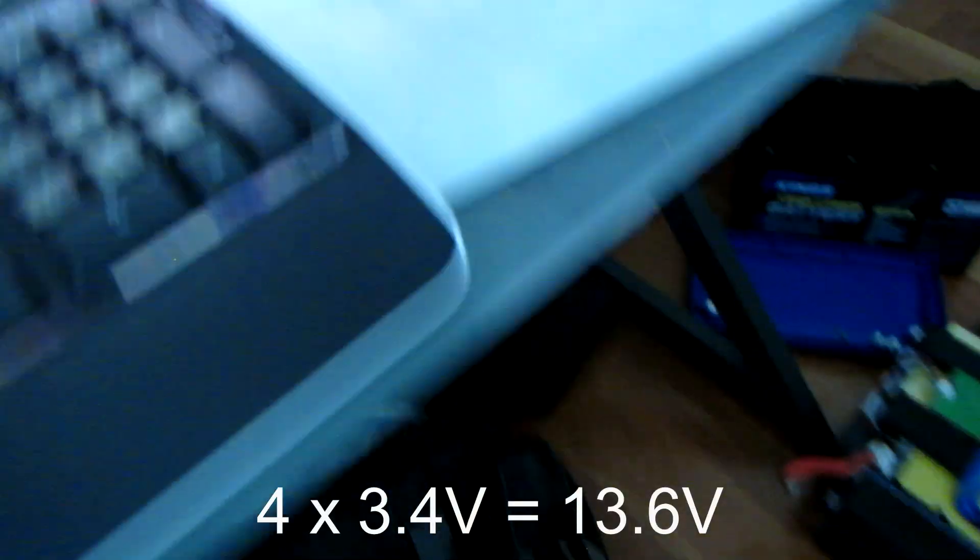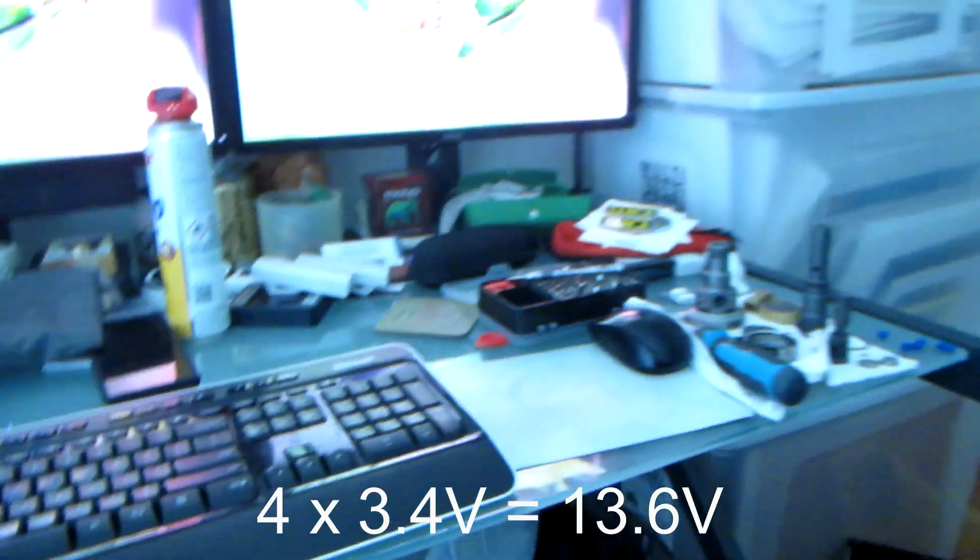We'll go through the full connection process in part two. But that's what you've got inside your battery — four prismatic cells. There are four of those in this battery: one, two, three, and four. At 3.7 volts per cell, if you multiply 3.7 by 4 you get 14.8 volts.